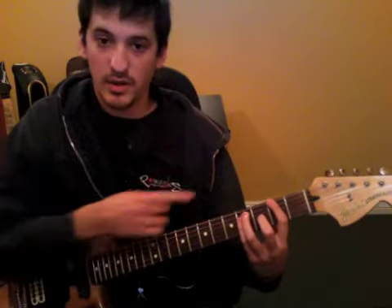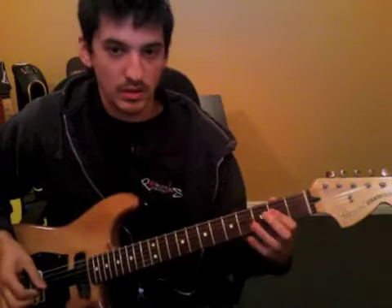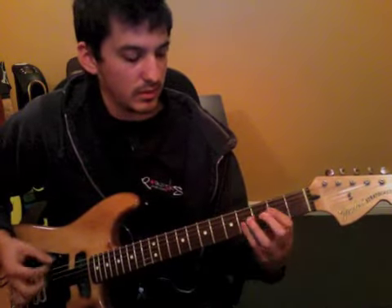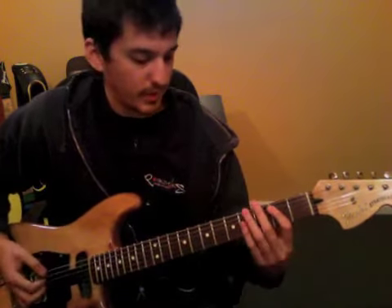Back up here on the 2nd fret, 6th string. And you get that open A chord. It kind of chugs a lot on this open string, so kind of throw that in.